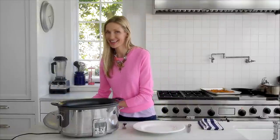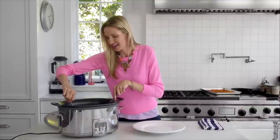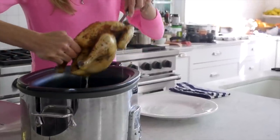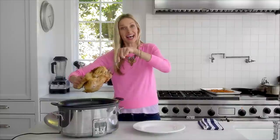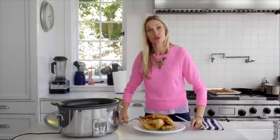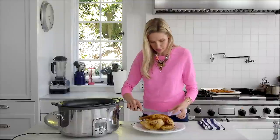After two and a half hours, this is the gorgeous herb chicken from the slow cooker. I'm just going to use a fork and a knife to pull it out. You can drain off a little bit of the juice — yes, it didn't need any liquid added because it makes its own juice. You could even use this broth to add to a soup or just to dip this delicious moist juicy chicken in that fragrant broth.